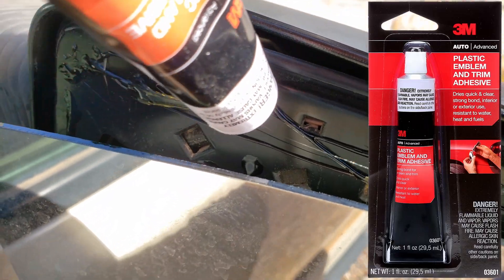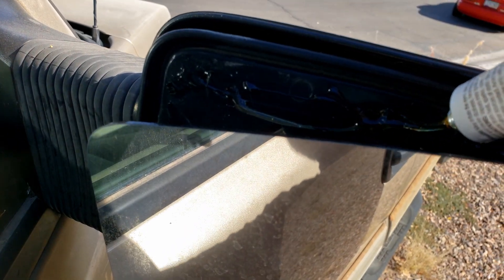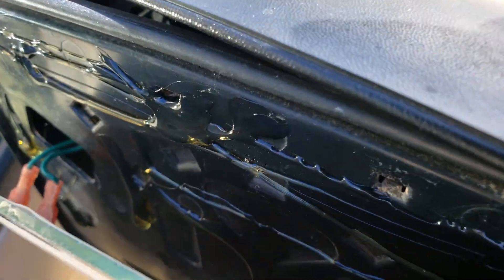To glue this on here, I'm going to use the 3M plastic adhesive. We got it in there pretty good on the top, in the middle, and on the bottom.